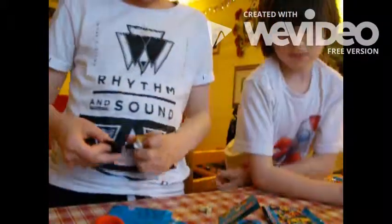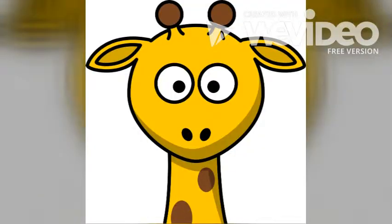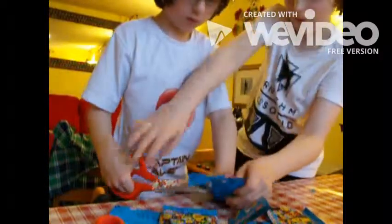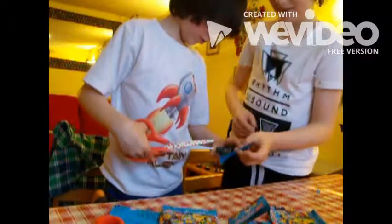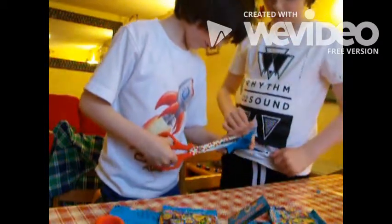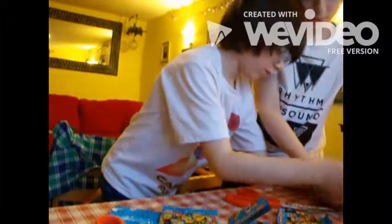Now Alex is going to open this too. Okay, this is my one. I'm just going to open it. I'm opening it. Oh, you got a knight.